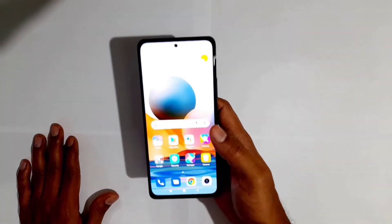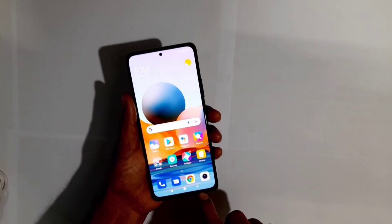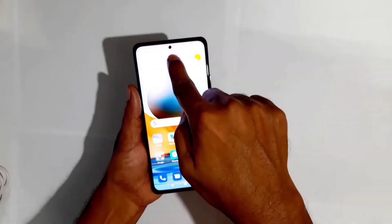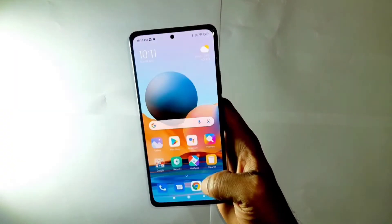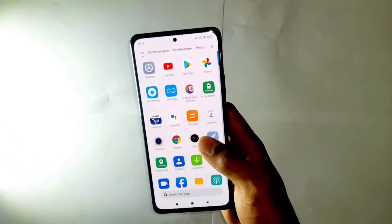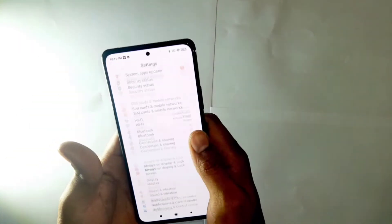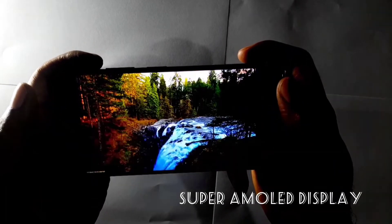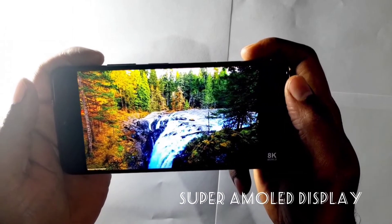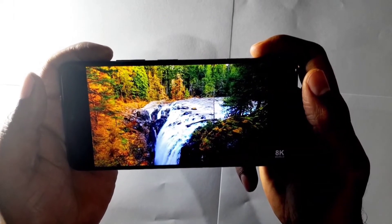It is a good screen. The bezels on the side are less, the chin is very small, and the notch is very small. This is a Super AMOLED display with a high refresh rate of 120Hz and a touch sampling rate of 240Hz. It's going to be great.